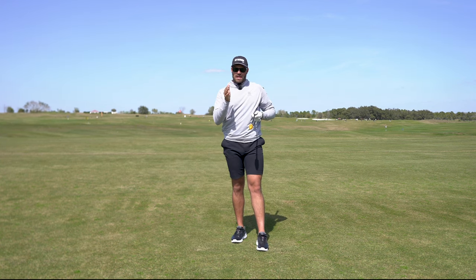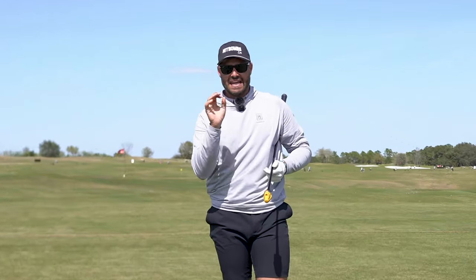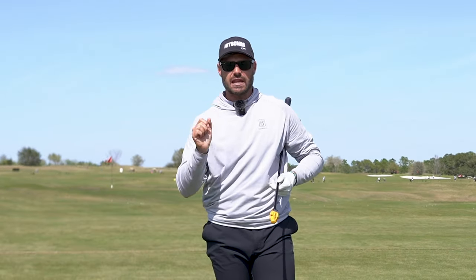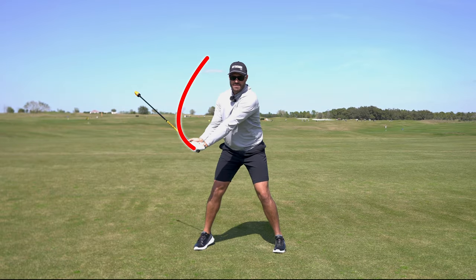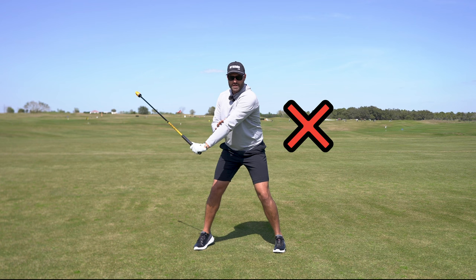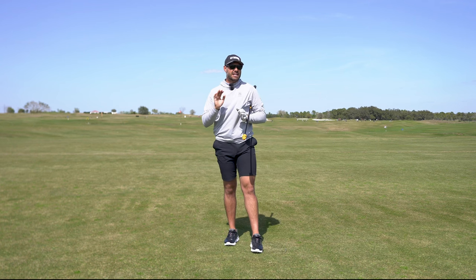However, I think there's a big misconception out there for the average golfer about how that hand speed is actually being created. It stems from the idea that once these golfers get to the top, they need to pull their arms down as fast as they can, pulling the arm away from the chest — and the reality is there's going to be a lot of negative consequences to that later in the swing.